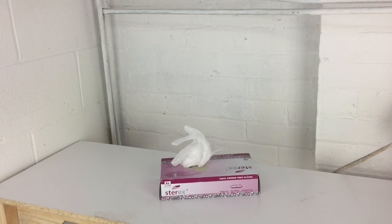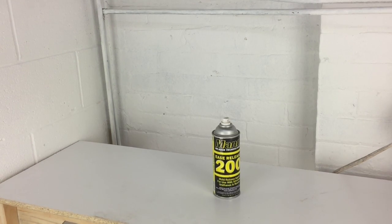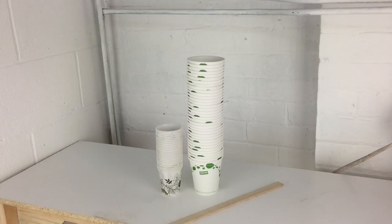Disposable gloves — this is going to be a little bit messy so you'll definitely want to get some gloves. Mold release: I'm using Man Mold Release 200. That comes in 200, 300, and 400 depending on what you're doing; 200 is the one to use for silicones. Then you need to be able to measure and mix the silicone. I'm using disposable cups — anything will do, but just make sure you can accurately measure the silicone and have enough room to thoroughly mix it.